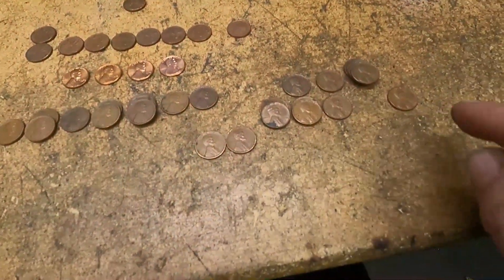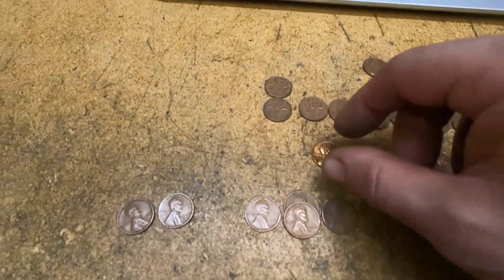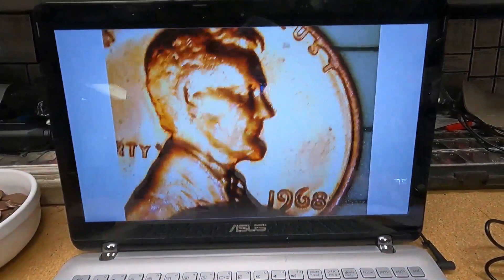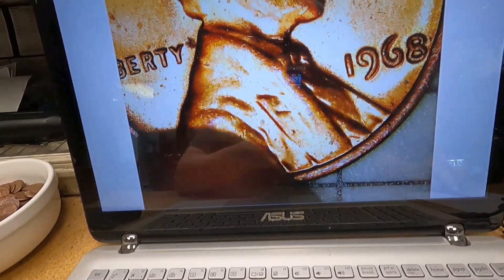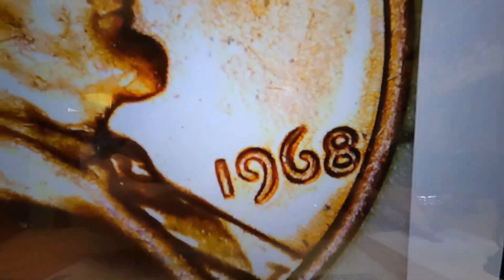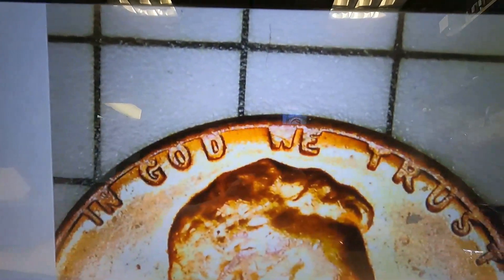And then the rest of the late 50s. Here are all the red cents — this one is a 1968 and it's in really nice condition. I really believe this is going to be an upgrade to the one I have in my album. That's a really nice example right there. Looks like there might even be some doubling on the nine and the six, but I could just be seeing things. There's a little bit of damage on the obverse.